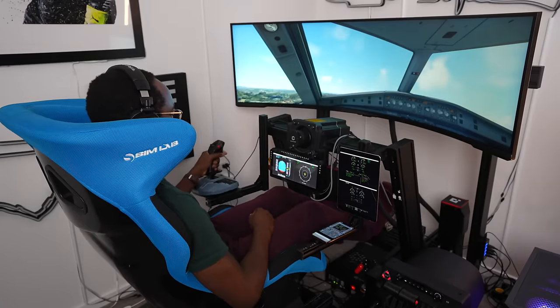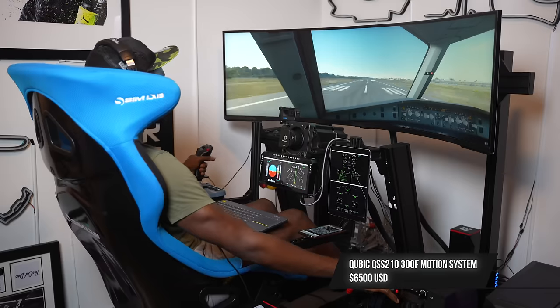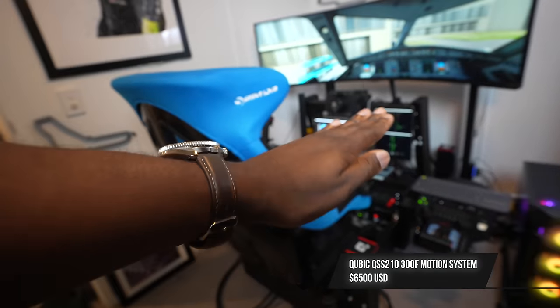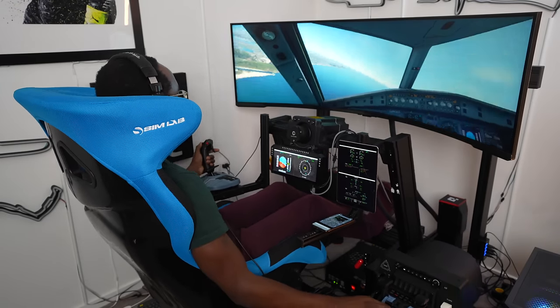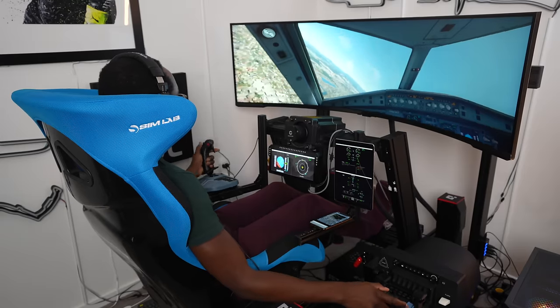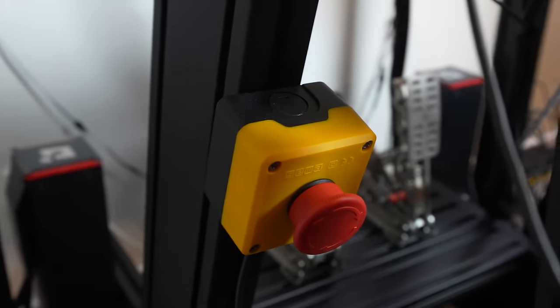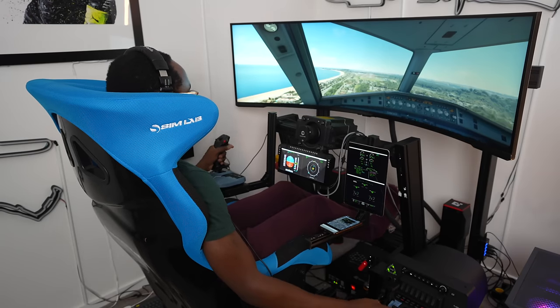Now onto what I think is the star of this simulator — the motion. This is the Cubic QS210 motion system, a three-degree-of-freedom system, meaning you get pitch, roll, and heave. I think this is the minimum required for a fairly realistic experience. There's something ridiculous about having a motion system at home because it completely transforms the experience. It's super powerful — hence the big red emergency button, just in case.